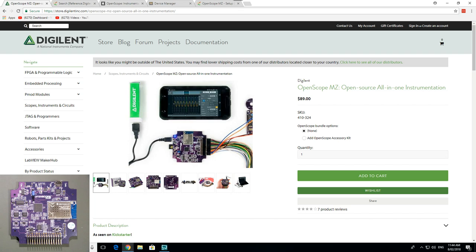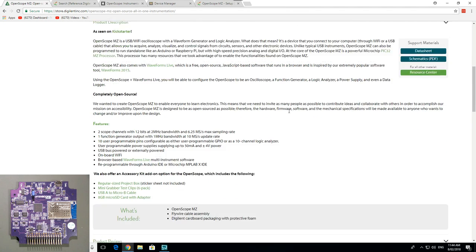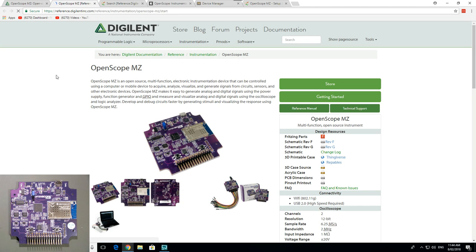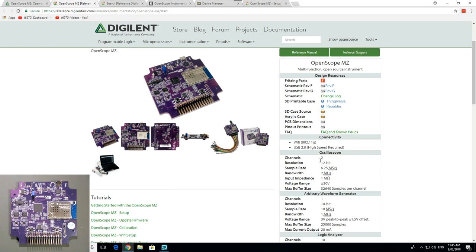Let's plug this thing in. On the product page you can order it, but it's actually quite disappointing — they have a PDF schematic and a data sheet, but that's about all. You've got to go to the resource center, and there you've got everything: Fritzing parts, schematic Rev F in PDF, a schematic changelog, a Thingiverse 3D-printable case, acrylic case zip files, mechanical CAD packages — all sorts of stuff. That's fantastic.